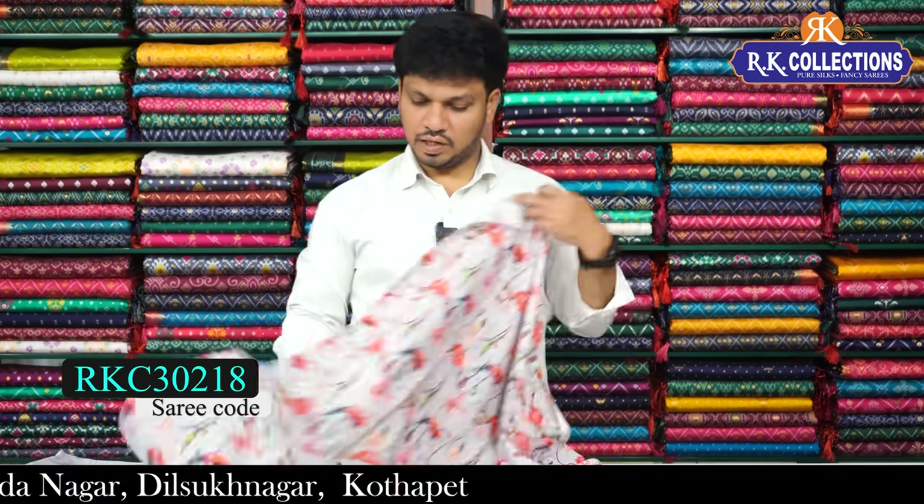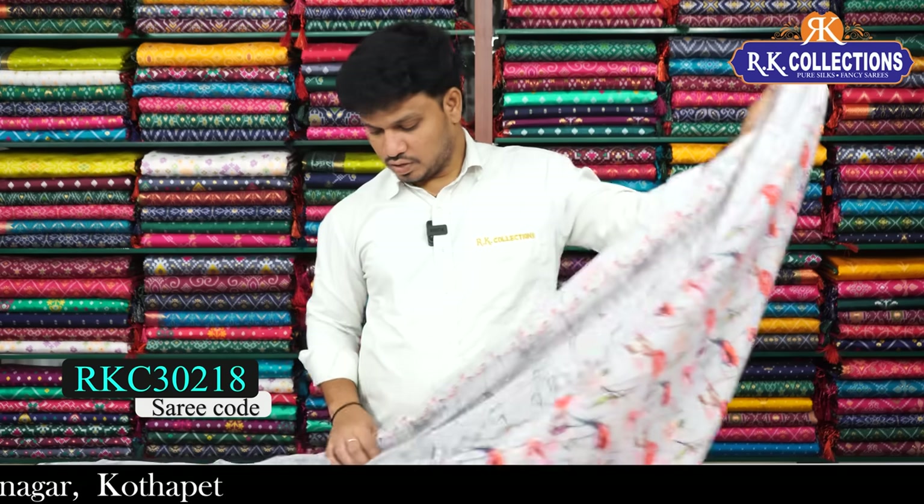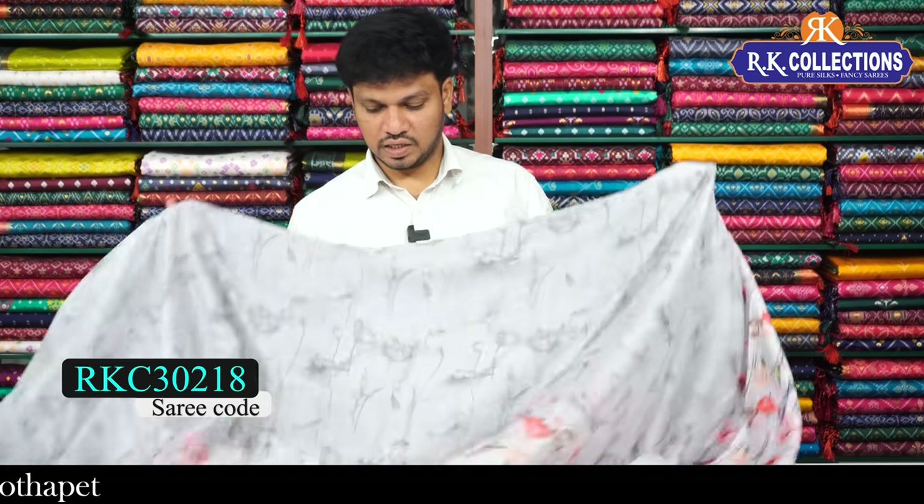The blouse is crepe silk material in a contrasted style. This beautiful saree costs Rs. 1250.